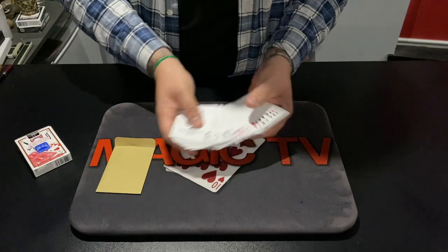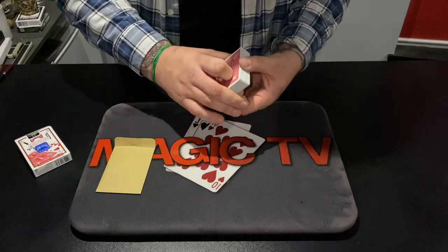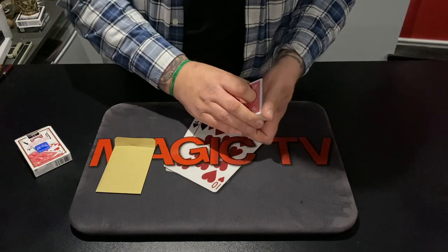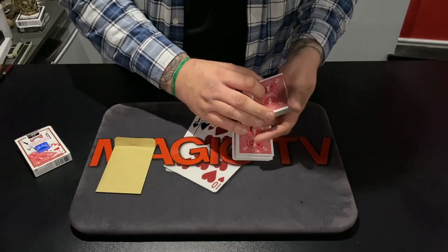52 cards, all there, all different. You're going to pick one of these cards, Thea. I'm going to just cut cards onto the table, and any time you want to, just say stop. Stop.